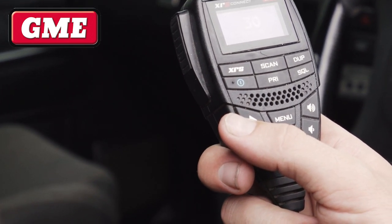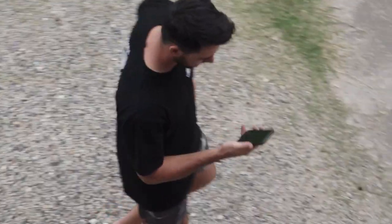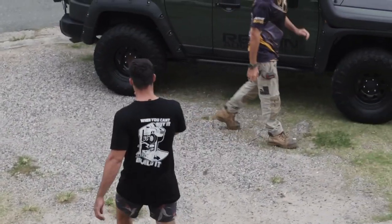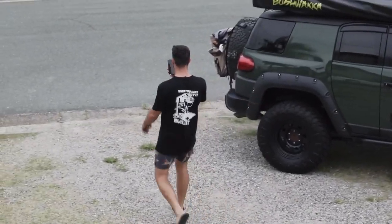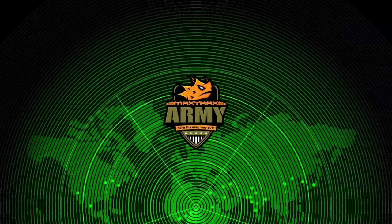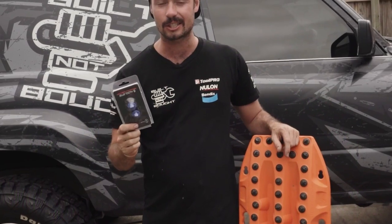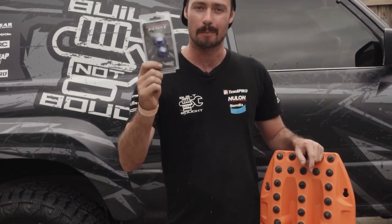Also compatible with the range of GME XRS UHF radios. Your MaxTrax Bluetooth sends out a secure Bluetooth signal that can be detected by nearby devices in the worldwide MaxTrax army network. So bring yourself and your MaxTrax into the 21st century with the brand new MaxTrax Bluetooth Tooth.